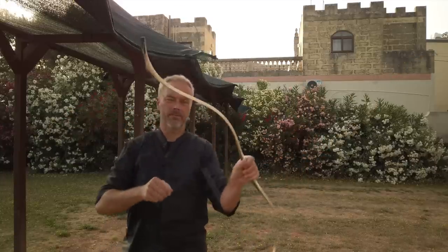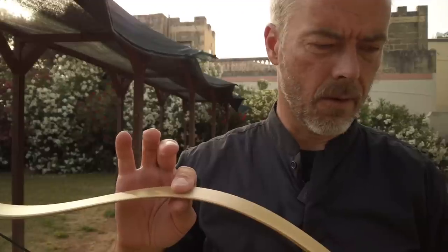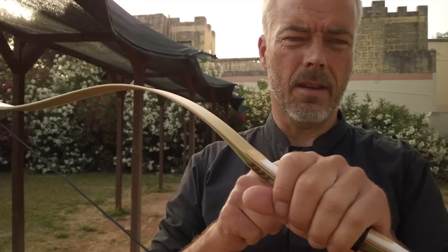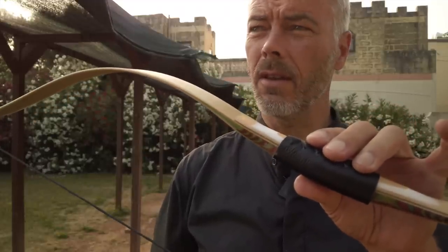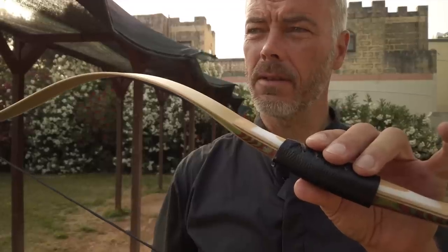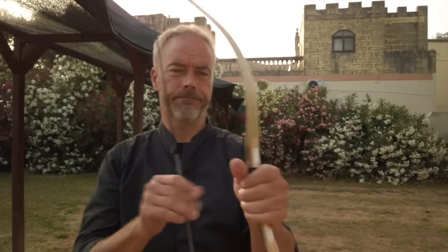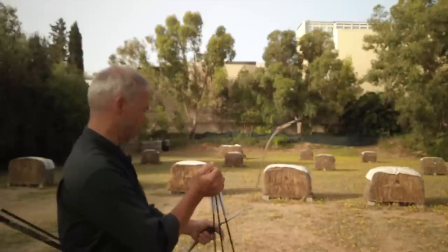You can even hear the vibration — you count about seven to eight cycles of vibration and feel it in the limb and the handle quite a lot. Even with the leather wrap it dampens it, but you still feel it. But at 100 euros, I think in 30 to 35 pounds it's a nice all-rounder. 25 pounds is a little on the low side.